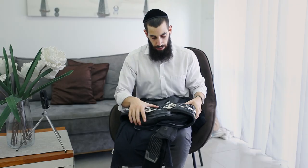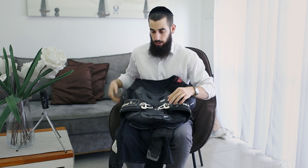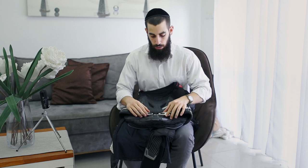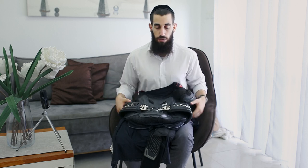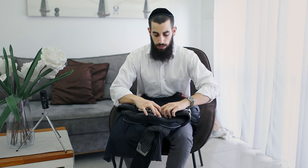Hi guys, welcome back. Today I'm going to make a review for the Leatt chest and back protection. This is the pressure suit — I'm just not using the shoulder protection, I'll tell you about that later. This is not a feature video for the product because you can see a lot of videos about it on YouTube, RevZilla, and all that, so check it out if you want.